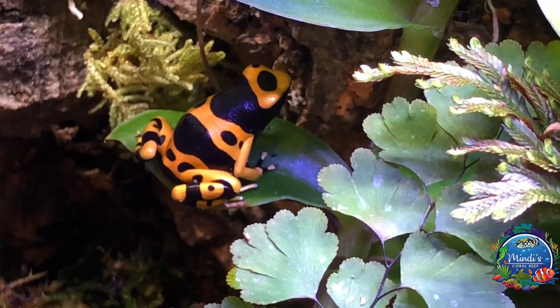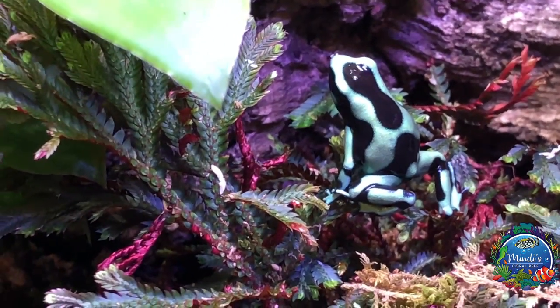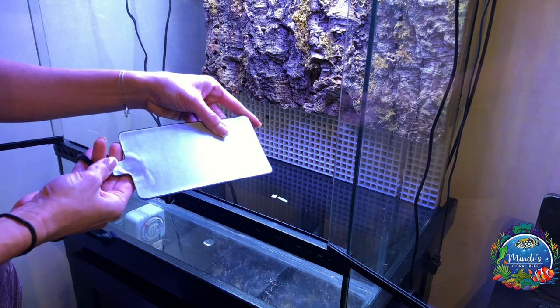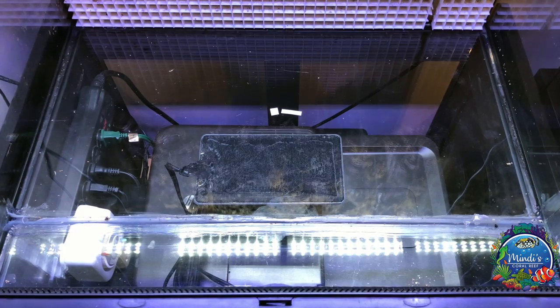Daytime temperatures between 72 to 80 degrees Fahrenheit are ideal for dart frogs. To make sure my tank stays warm enough I purchased a Zilla heat mat. The heat mat conveniently had adhesive on one side where I could place it directly to the outside bottom of the tank.